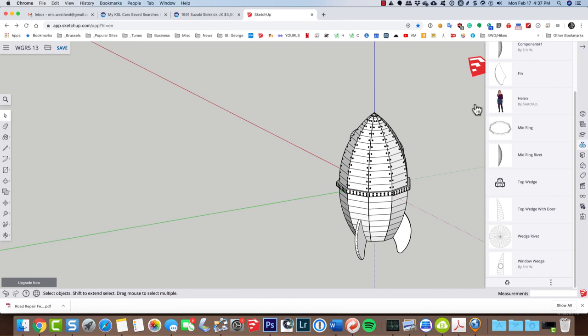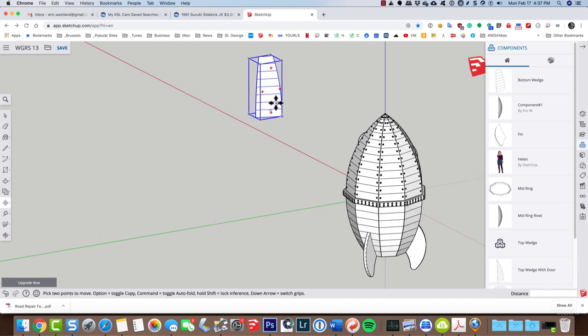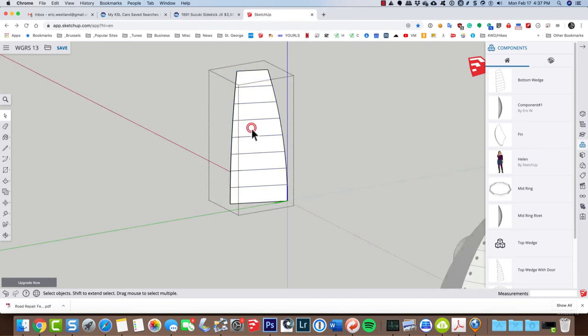I've gone ahead and added rivets going up both sides and closed outside, which updated the top wedge component. Now I can just delete it and everything stays because that was just an extra component. To do the bottom wedges it's the exact same process — I'll pull out a bottom wedge, zoom in, double-click to open it for editing, then select these edges by holding down shift. Then M for move, grab the lower corner, tap option, move it over four inches, and hit enter.